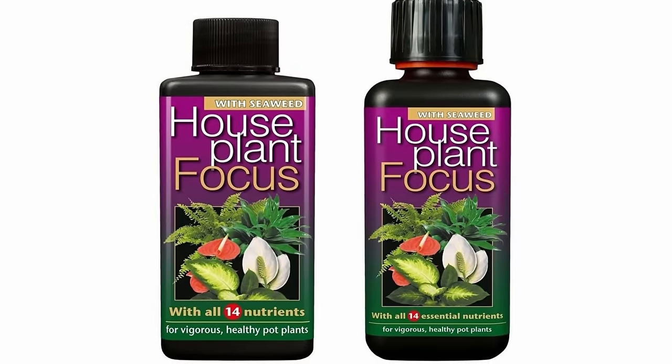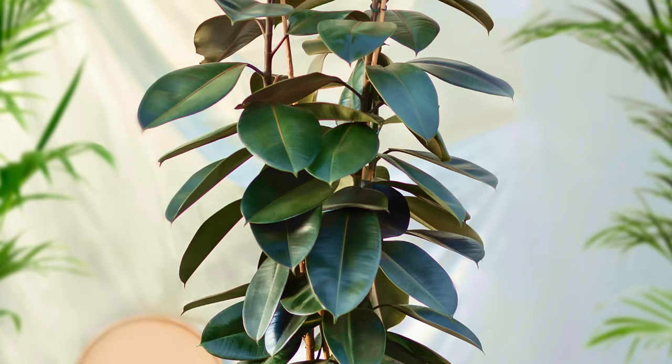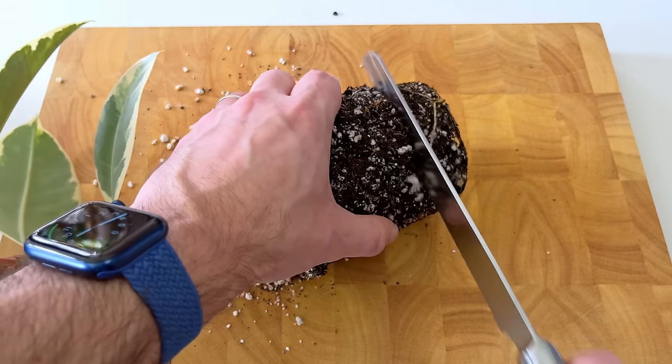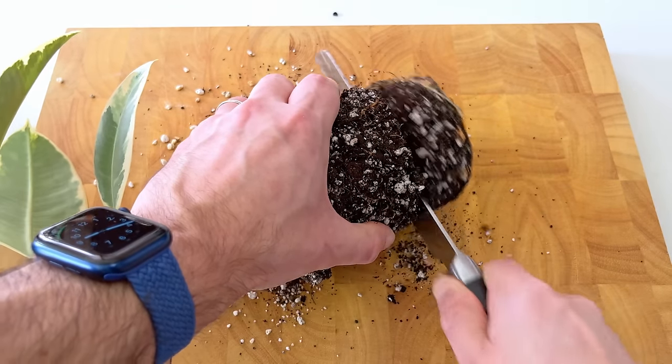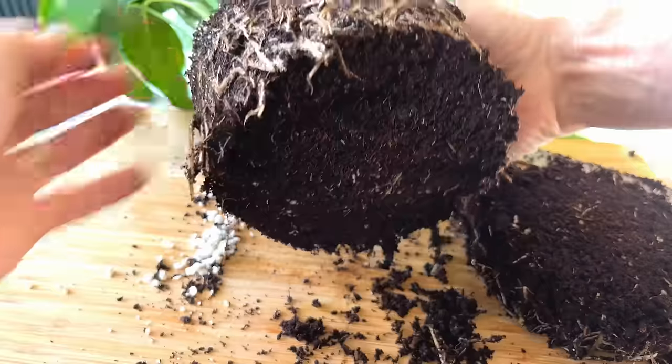I wouldn't bother fertilizing until new shoots are a few inches long. Adding nitrogen at this point risks the plant sending out new spindly growth too quickly, rather than taking its time to push out strong new growth. And did you know that plants respond fantastically to having their roots pruned too? Instead of repotting a root-bound plant, in lots of cases it's better to cut off up to a third of the roots — and in this video I'll show you how, as well as what happened to my plants a year after root pruning them.